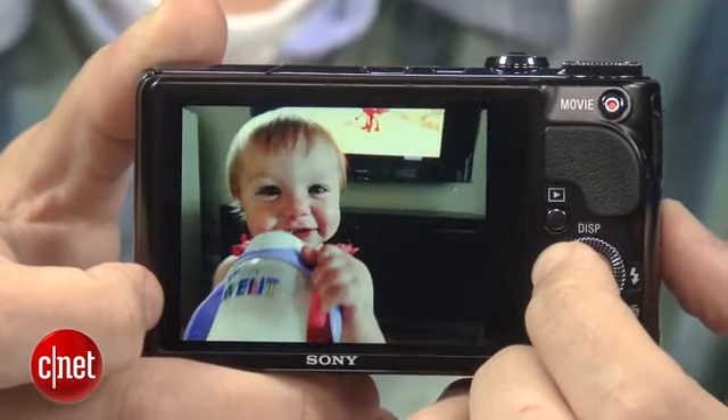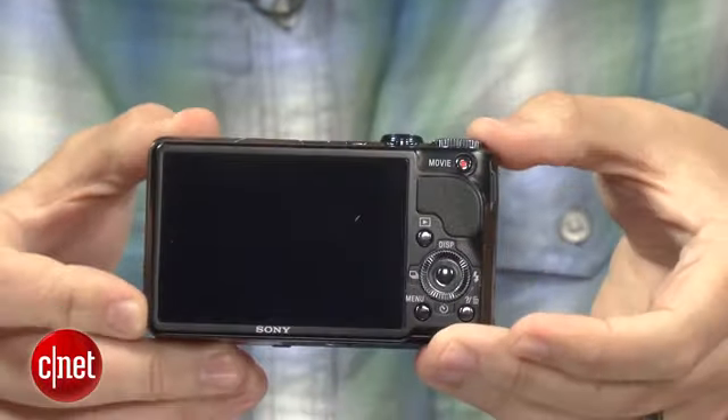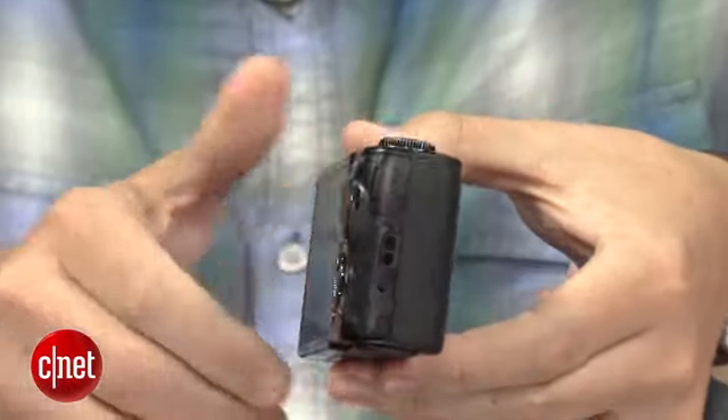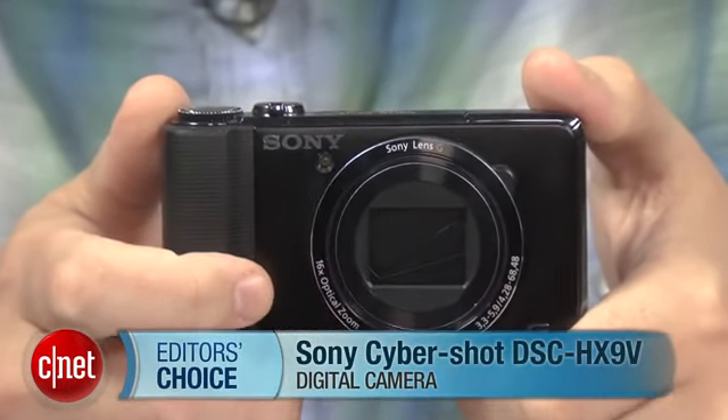Now, all of this doesn't come cheaply — its price tag is just more than $300. So if that's more than you were looking to spend, check out the rest of our holiday gift guide for other options. But basically, if you're a feature geek looking for a pocket camera, the HX9V is what you want. I'm Josh Goldman, and that's the Editor's Choice winning Sony Cybershot HX9V.